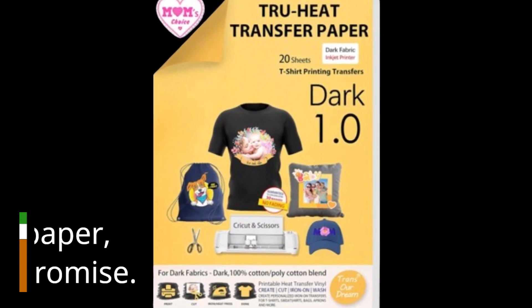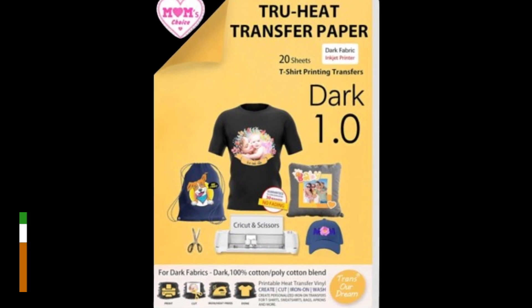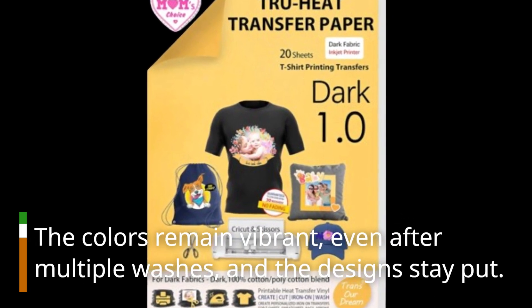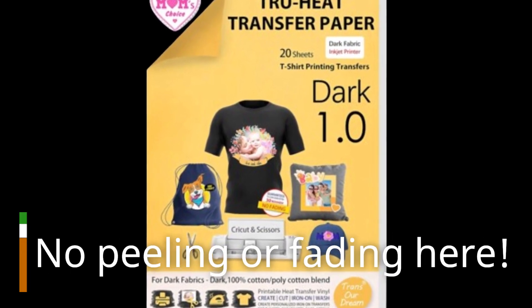We've tested this transfer paper, and it truly delivers on its promise. The colors remain vibrant, even after multiple washes, and the designs stay put. No peeling or fading here.